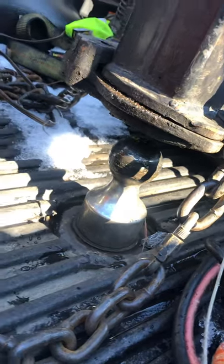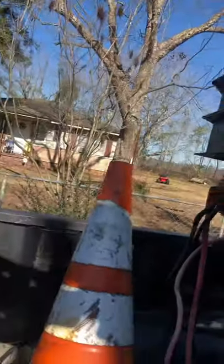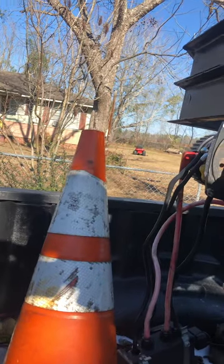Once it fully lifts off the ball, go ahead and dislocate all your safety chains and everything — your brake safety things of that sort, your lights.